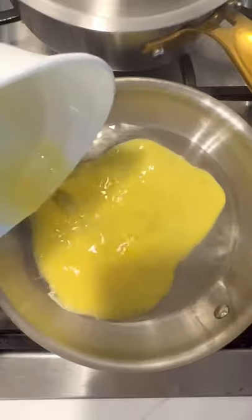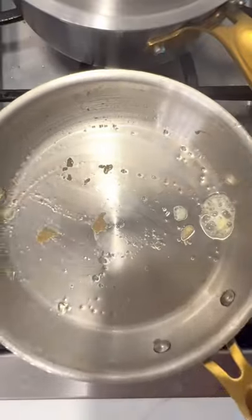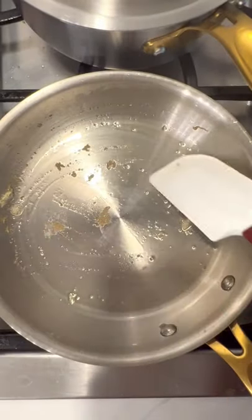Drizzle in your oil and cook your eggs like you normally would, and as you can see it is not sticking to the pan. How wild is that? I'm loving my Legend Cookware.